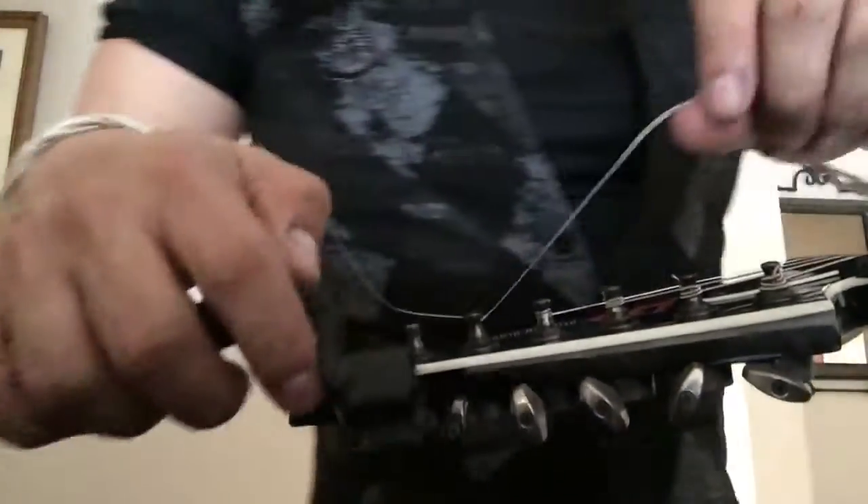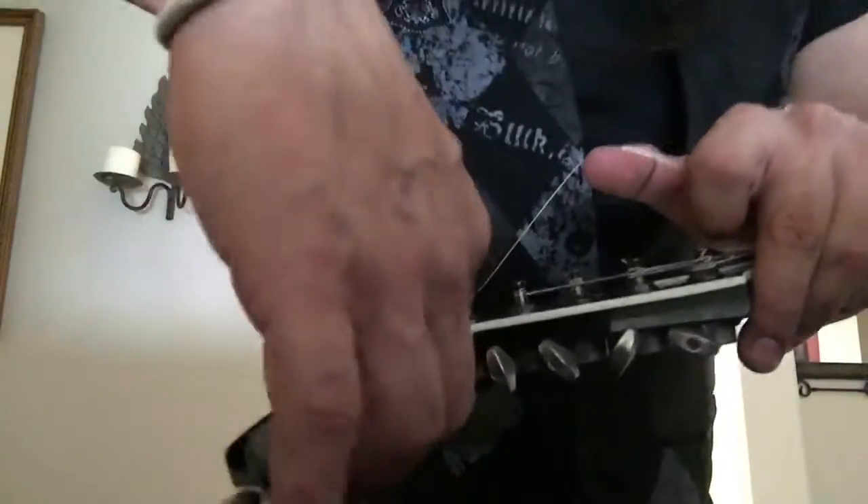And from there on, with your speed winder, you start winding.